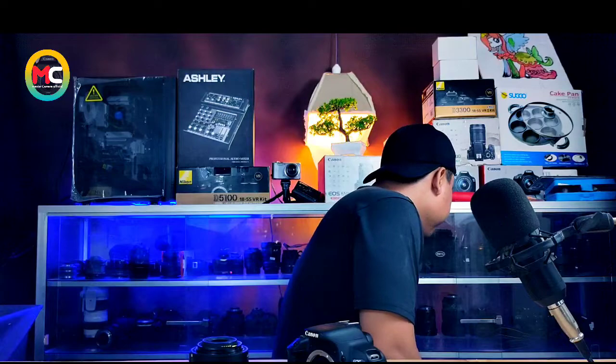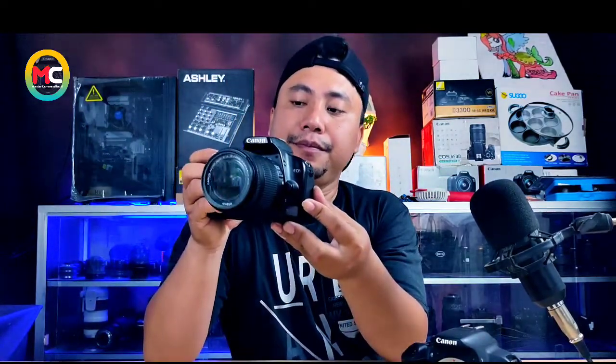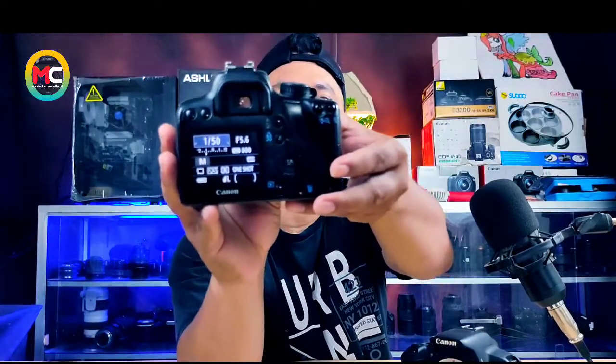Dan kita coba menggunakan bodi lain dengan lensanya terlebih dahulu. Saya ada bodi Canon, menggunakan kamera 1000D, kamera seri lama. Dengan ini, fokusnya jalan. Ini hasilnya gelap, sebentar saya atur ISO-nya dulu. Menggunakan lensa yang sama dengan bodi lain, auto fokusnya berfungsi.